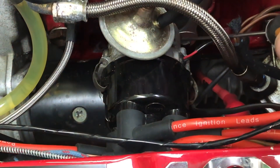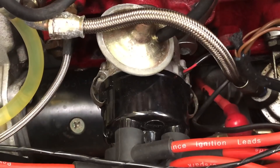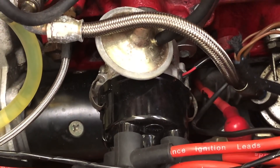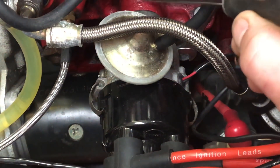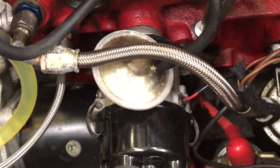The screw that holds it — you can see there's a spanner on it at the moment — that's a pinch bolt. This is an A-plus engine; there may be a different configuration around the block area with a clamp which holds the base of the distributor.